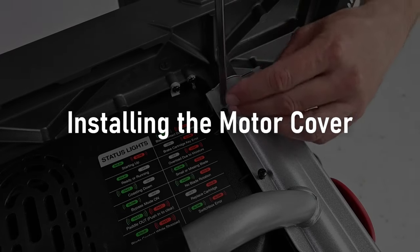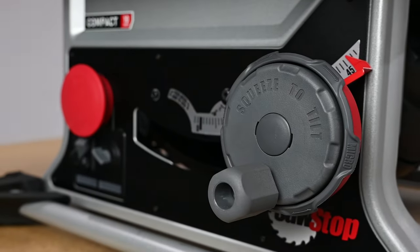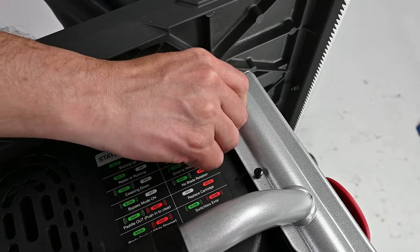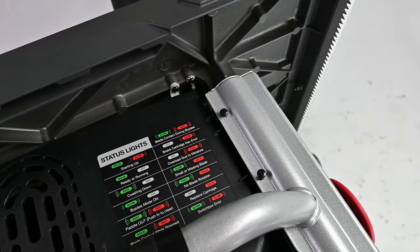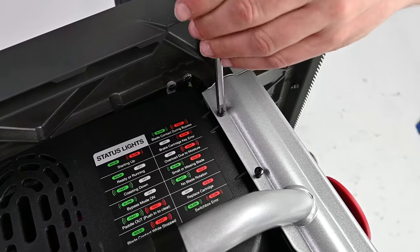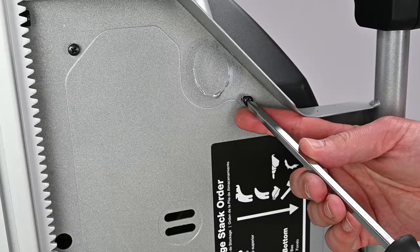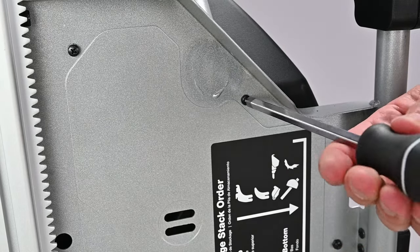Installing the motor cover. At the front of the saw, adjust the bevel adjustment to 45 degrees. Slide the motor cover in from the bottom of the saw through the frame. Align the holes in the motor cover with the holes in the frame located just to the right of the legend for the status lights. Secure the motor cover with two 16mm button head Phillips screws. At the opposite side of the saw, secure the other side of the motor cover with three additional Phillips screws of the same type. The motor cover installation is now complete.